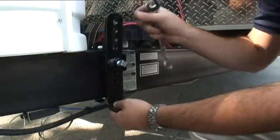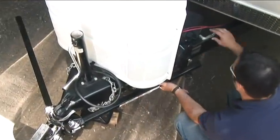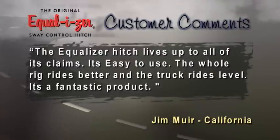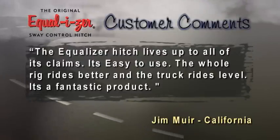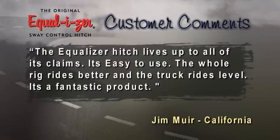You can fine-tune the weight distribution perfectly for any vehicle combination. The Equalizer hitch lives up to all of its claims — it's easy to use, the whole rig rides better, the truck rides level. It's a fantastic product.